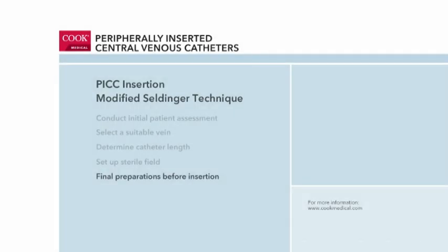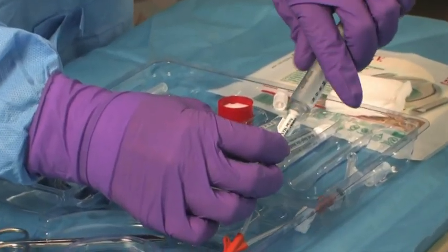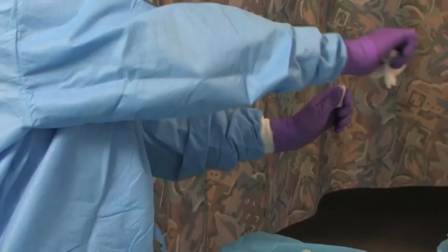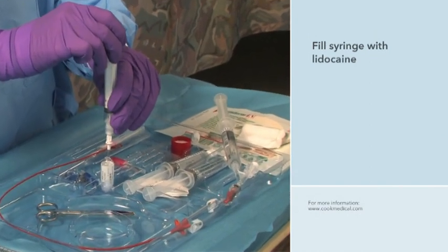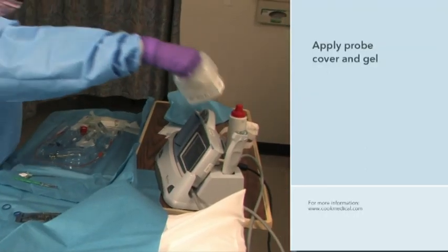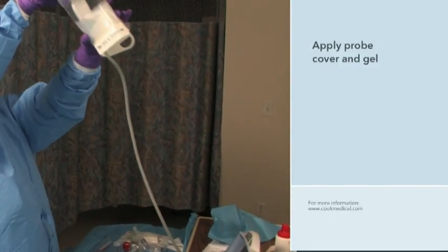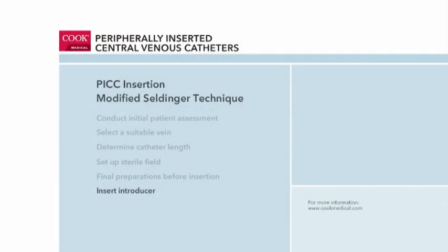Final preparations are made for the PICC insertion. The clinician removes the air from the saline syringes and flushes both lumens of the catheter and clamps them. She opens the lidocaine ampoule by snapping off the top, attaches the filter straw to the syringe, and draws the lidocaine into the syringe. The needle is then attached. She places the sterile probe cover on the ultrasound probe over the gel previously applied, secures the cover with rubber bands, and applies sterile ultrasound gel to the probe cover tip. Now she prepares to access the vein.